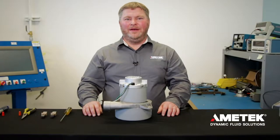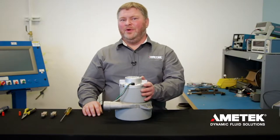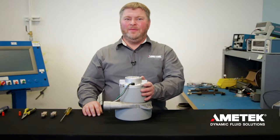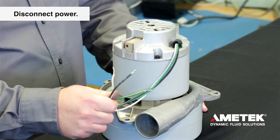Hi, I'm Mike Pavlik from Amitek Dynamic Fluid Solutions. Today I'm going to show you how to change the brushes on one of our Lamb Electric 7.2 inch vacuum motors. The first thing we want to do is make sure the power is disconnected from the motor.